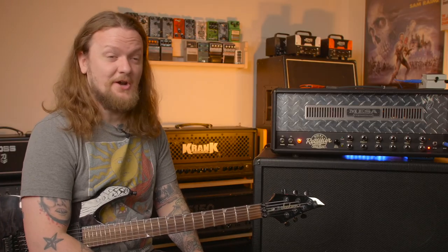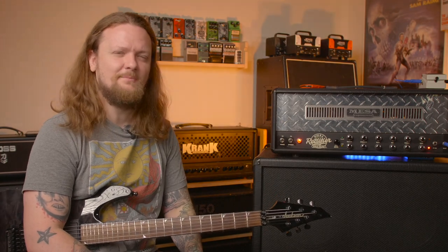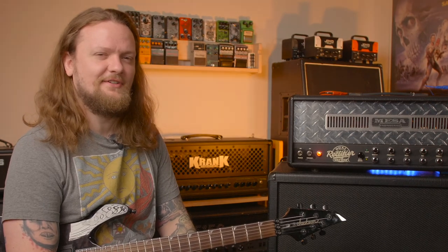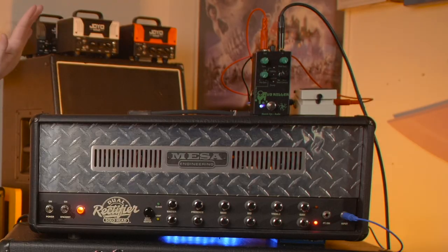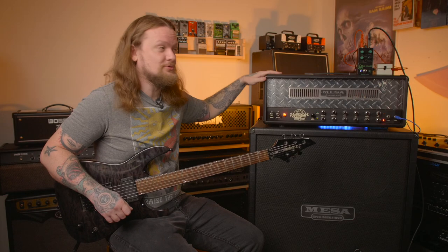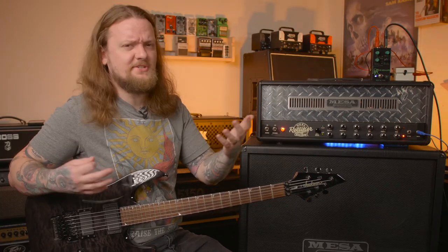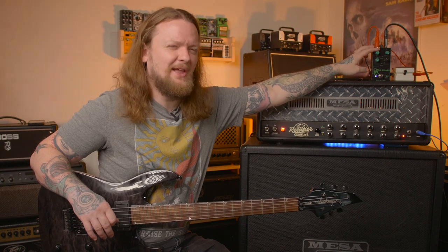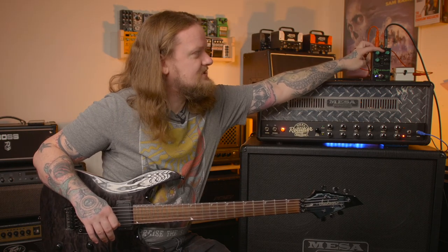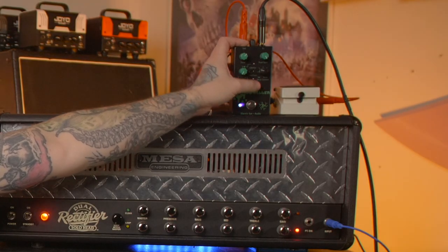Maybe this is the end of your tone quest — I'd certainly be happy with the way this amp is dialed in. But let's put a boost in and see what different variations we can get. This is the Electric Eye Mud Killer, and the reason it's a great boost for a Mesa Dual Rectifier is — as the name implies — it tames that low end. I have it set with pre-gain at zero, tone just past noon around one o'clock, post gain all the way up, compression on, and the low cut right about there.